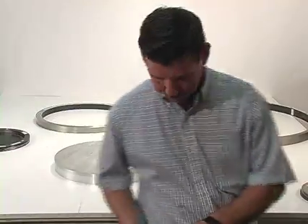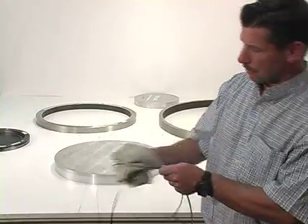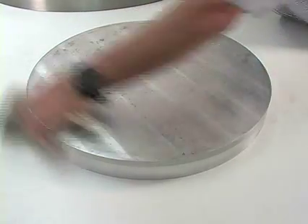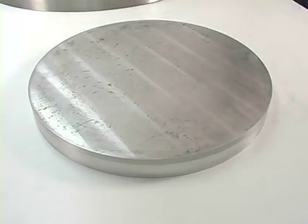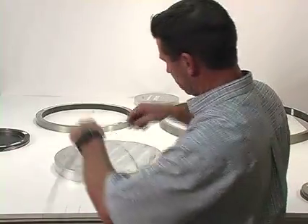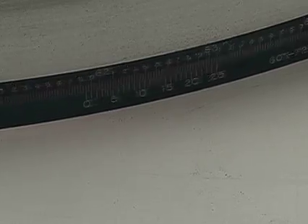Make certain the tape is free of damage, and that the tape and the objects to be measured are both clean. Wrap the tape around the object to be measured. Slide the tape back and forth so the tape is wrapped evenly on the part to be measured.